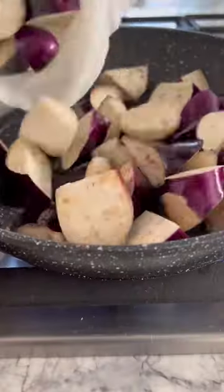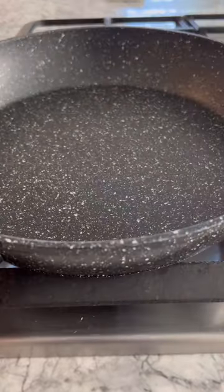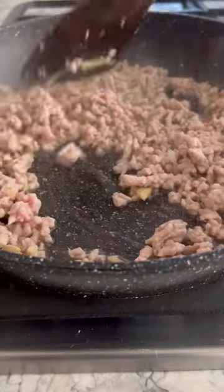Heat some oil on a pan, add your eggplants and cook until softened, then transfer to a plate. On the same pan, heat up some oil, stir fry some garlic, ginger, and minced pork. Add Shaoxing wine and stir until pork is no longer pink.